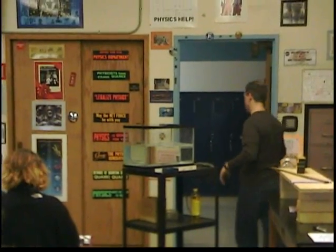We used to use coffee creamer for years, but a couple problems: the particles get bigger, mold grows, and it starts to stink. Now, this is the light box that we bought from Arbor — it's sold now in every science supply company. But if you shine it through, obviously no one can see it unless it bounces off something. If we shine it through the water though, you can see the light rays.